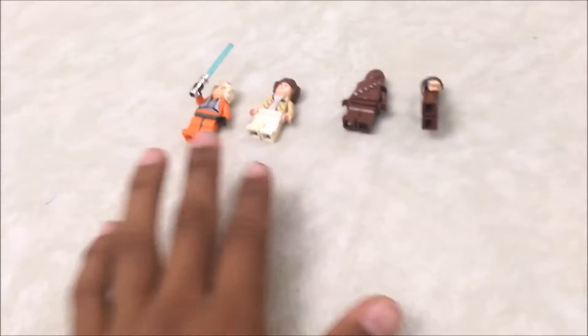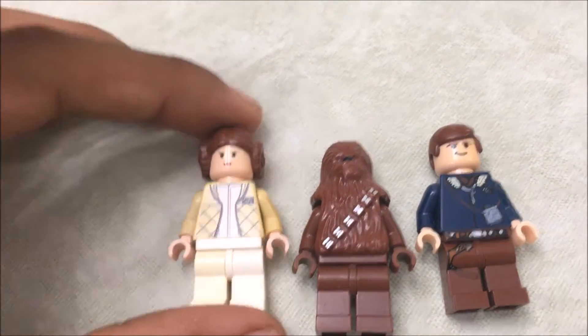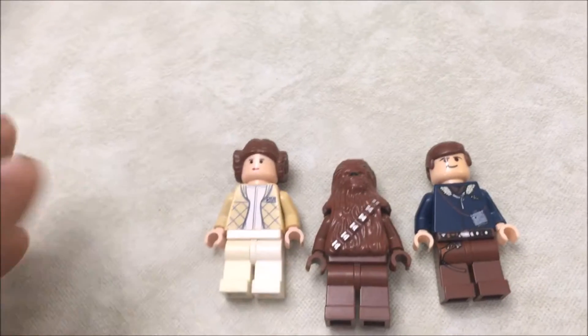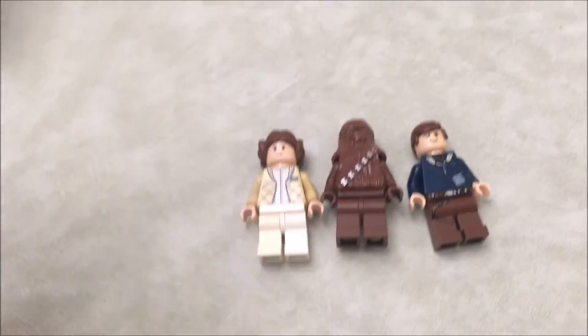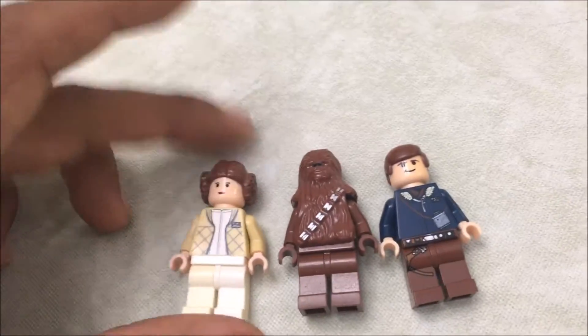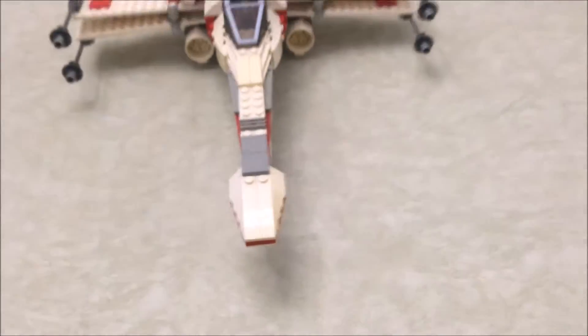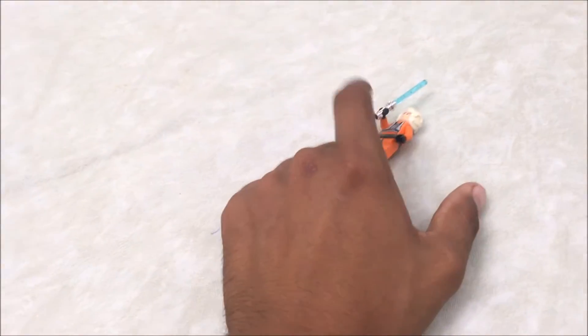I'm not sure why we get Leia, Han, and Chewie here. Leia and Han are wearing their Hoth outfits from Episode Five, so it's not entirely clear why they're included. It would make more sense to just have Luke and an X-Wing pilot, but it's not a big deal — it's actually pretty cool that you get these extra minifigures.